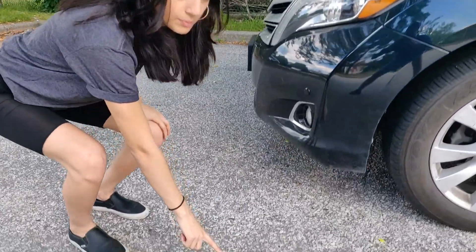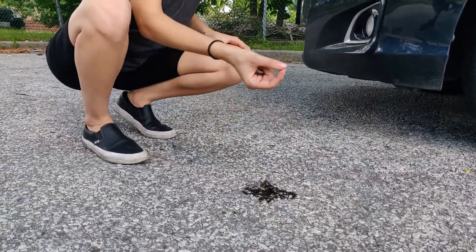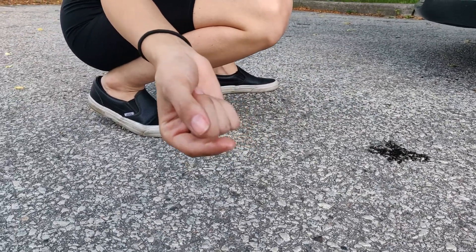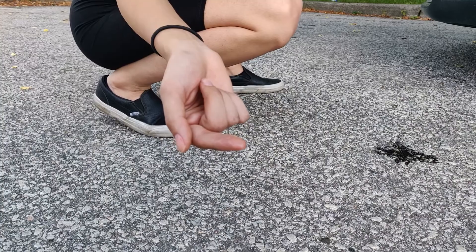what I say is: go down to the puddle and tap on it with your finger. You want to test if it's an oil-like material or just a normal fluid, which would indicate another aspect of the car. Thank you guys for watching this tutorial, I hope you found it helpful.